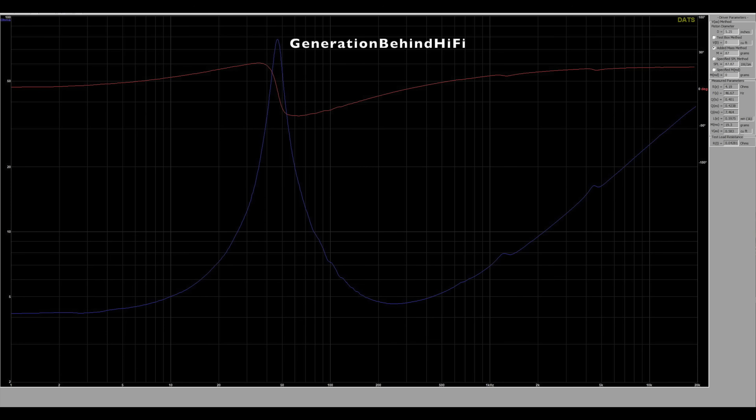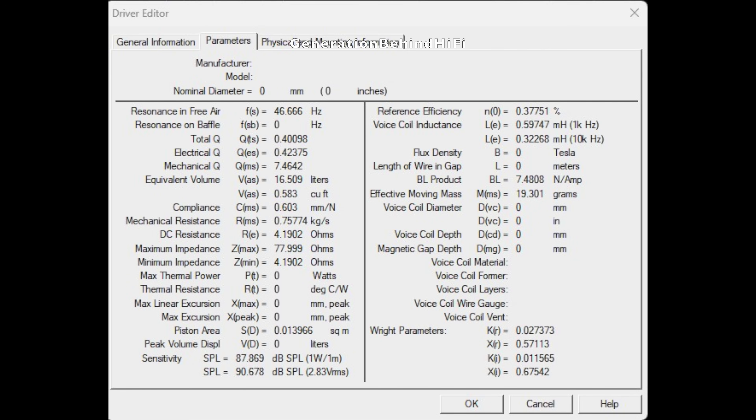The impedance curve is smooth within this speaker's usable bandwidth. Elac crosses over the mid-range at 260 Hz, so the cone breakup you see past one kilohertz won't be an issue. Now I'm going to compare the TS parameters between the bass drivers of the UBR62 and the DBR62, because I'm sure some of you are interested in seeing how they compare.